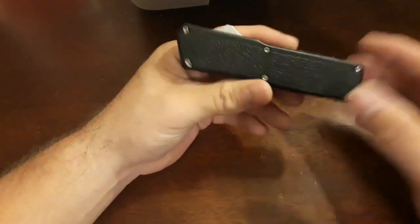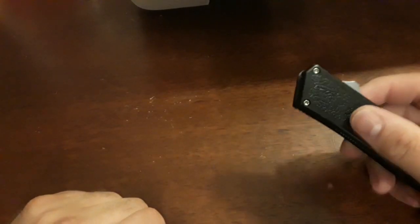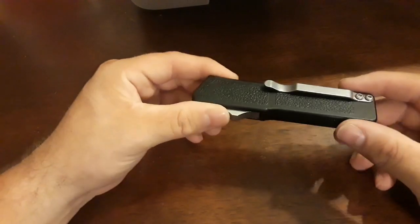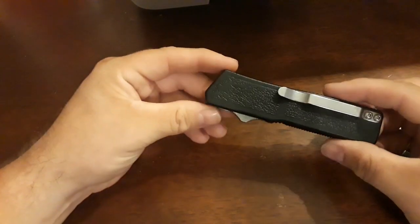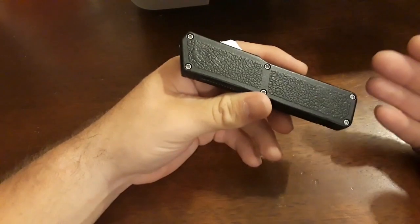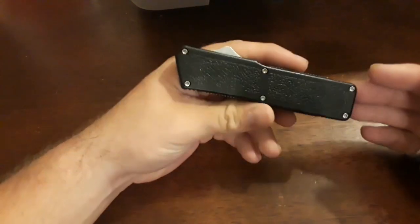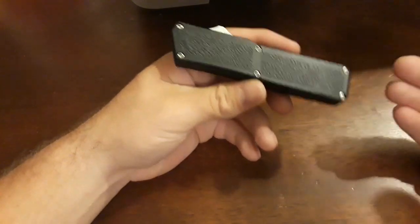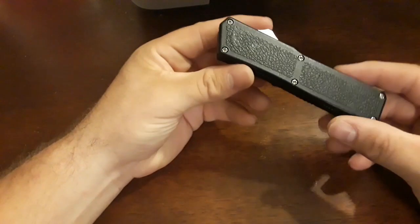It has an aluminum handle and an aluminum button with a stainless steel pocket clip. They come in satin and blacked out — mine is satin. They come in a multitude of different handle colors which you can customize: black, red, green, stormtrooper white, pink, orange, yellow — whatever color you want, they pretty much have it.